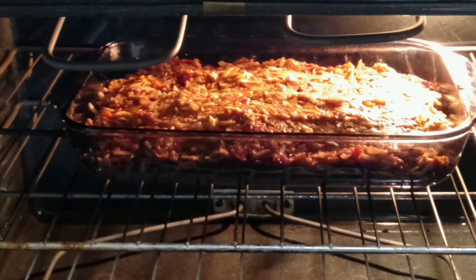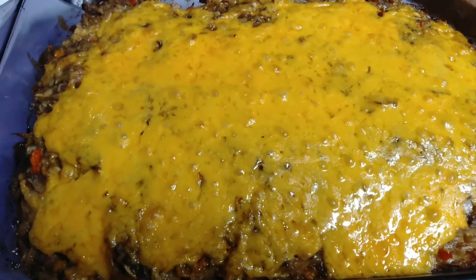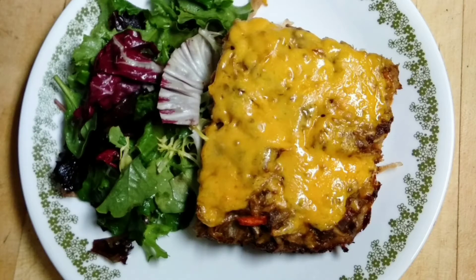Now we are going to put it in the oven. After a few minutes, here it is — it looks very delicious! Thanks again for watching, I hope you enjoyed this. Bye!